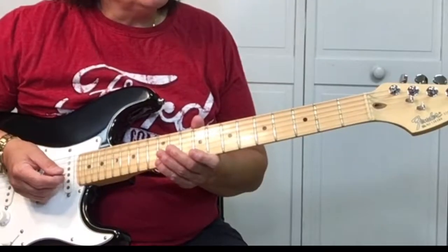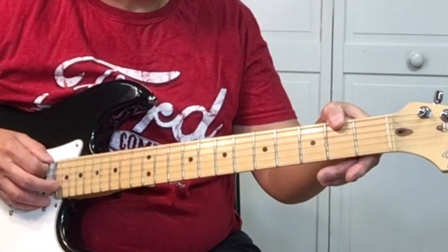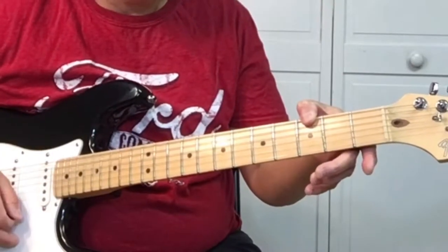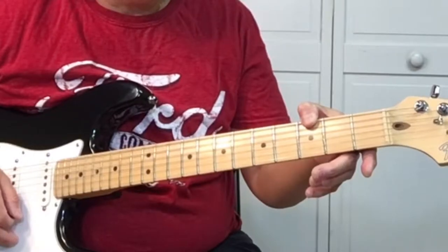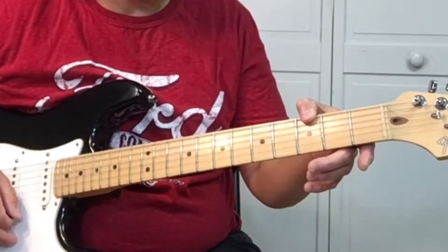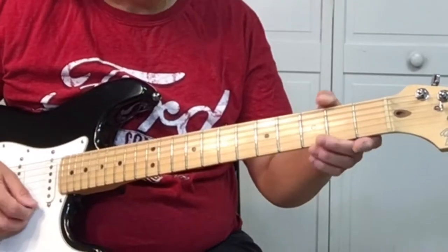On here, we're going to start using our thumb on the 2nd fret of the 6th string. And then pick it, and then go to the 3rd fret and pick the 3rd fret. Then play the 1st string, the 3rd fret.